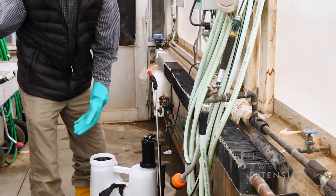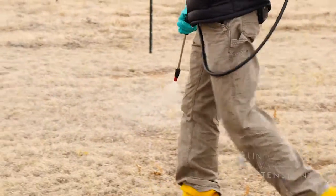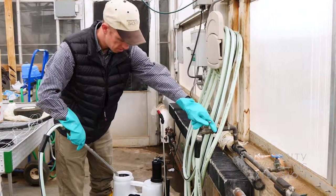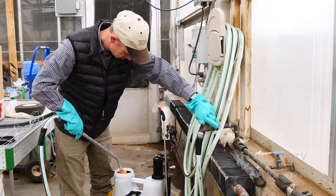First, we want to dilute the active ingredient. Number two, we want to flush the pesticide from the system. And number three, we want to clean it up so we can prevent corrosion or any damage from freezing liquids within the spray equipment during the winter time.